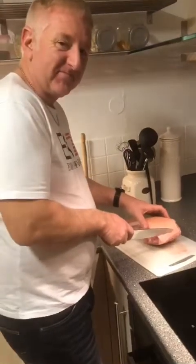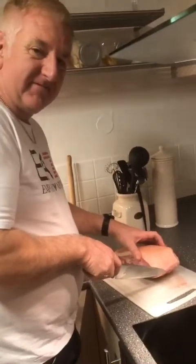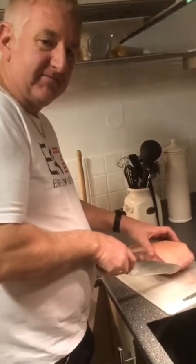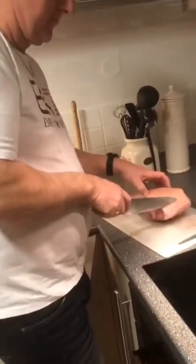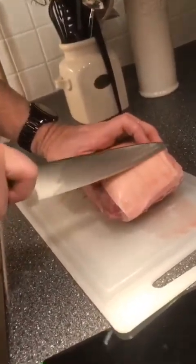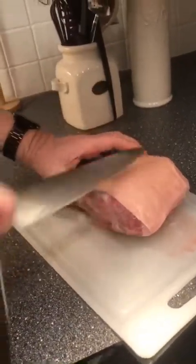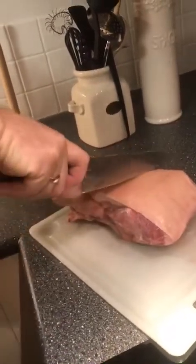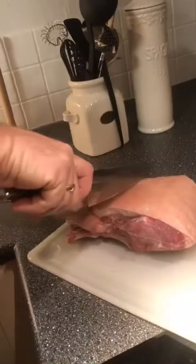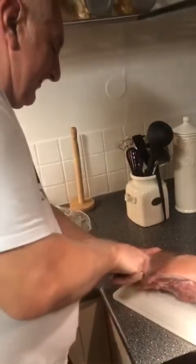Hey guys, I will show you how my husband made what we call the Norwegian and Danish way of making Lechon Belly. My husband is very good at making this. I am also good at eating! He is a good cook — my husband is from Denmark, he is a Danish man.